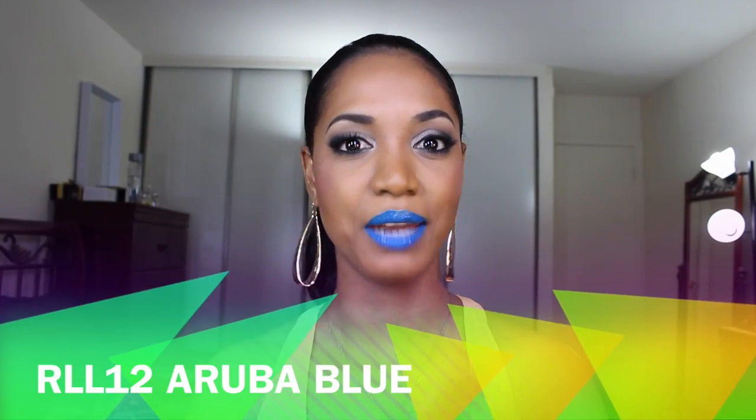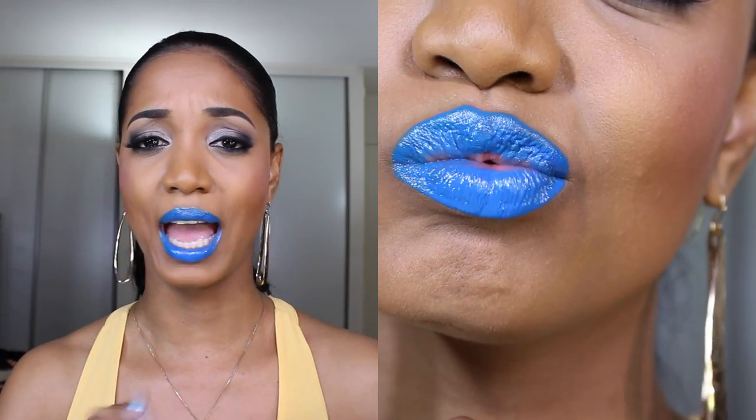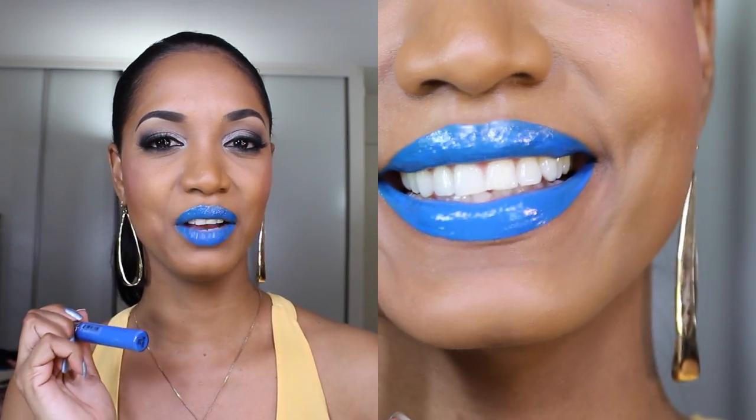Last up is shade number twelve, Aruba Blue. Blue lips are in this season, so go for it if you're into bold lips. You'll definitely get looks and comments, but it's a gorgeous medium-toned blue — not a deep navy — and it's opaque in one coat. You can add a liner to define it, and it makes your teeth look a little whiter. You can also mix it into a red or another lip color to add a blue undertone.